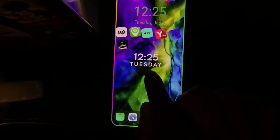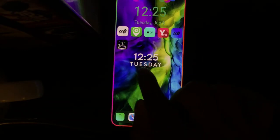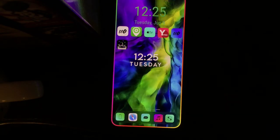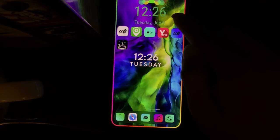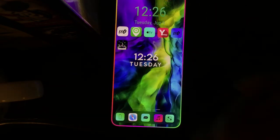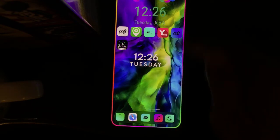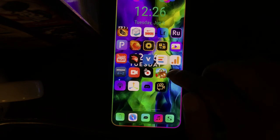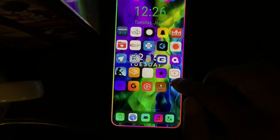The next one is Ant01. It brings a clock and the day to your home or lock screen — for example, 12:25 Tuesday. It's a bold, nice-looking widget. I already have one up top, so it shows two clocks, but it's a new widget and I just wanted to show it to you guys.